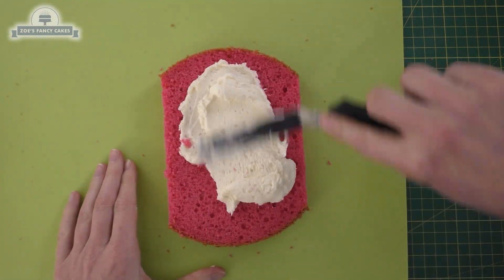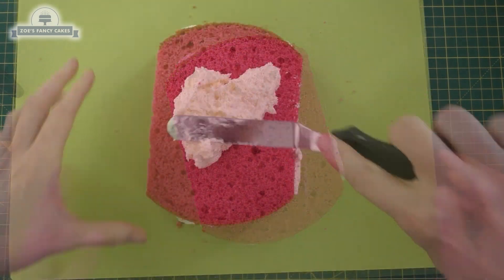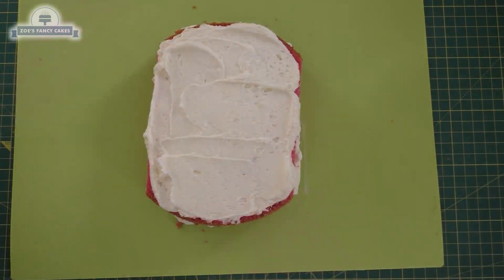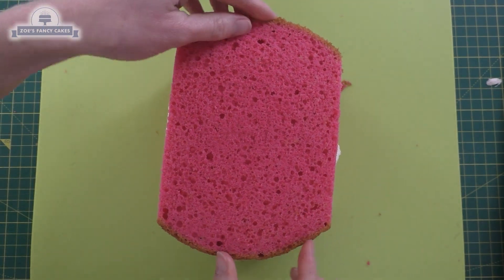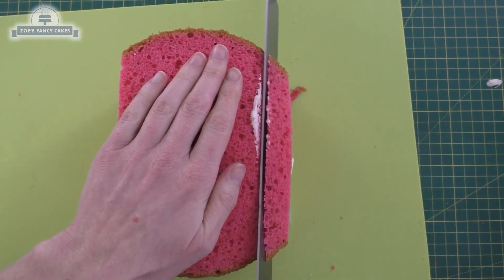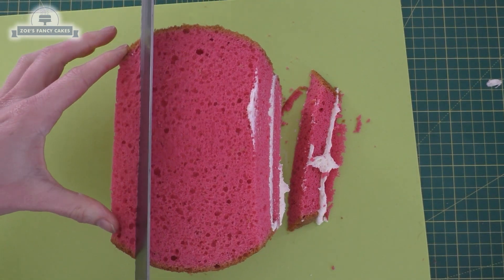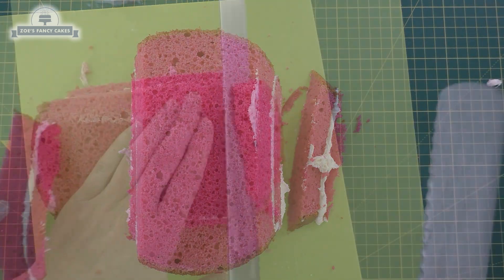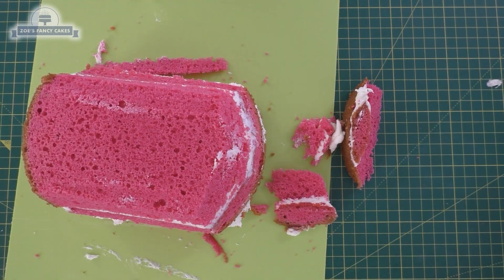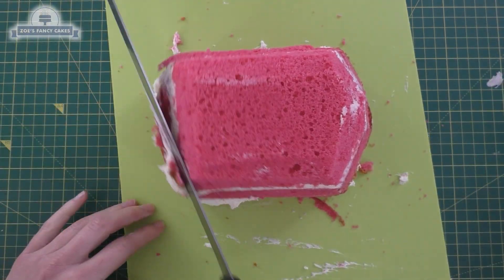I'm going to buttercream between all my layers of cake. I'm going to stick my first layer onto my cake card and then start adding and layering it up, using a bit of buttercream between each layer. I've put four layers in, so my cake comes to about four inches tall altogether. Then I'm going to carve just a little bit of cake off either side — try not to take too much off — and curve either end as well, so the cake's slightly narrower at the top than at the bottom all the way around.